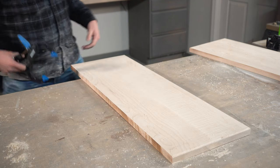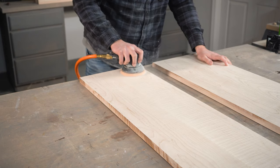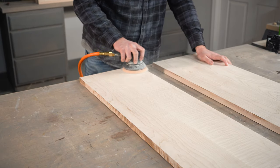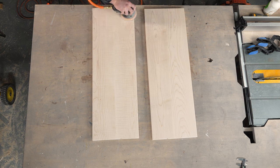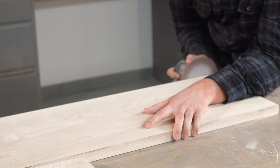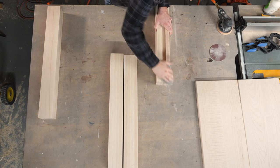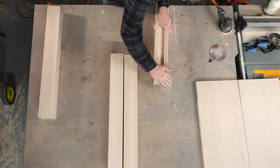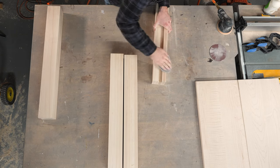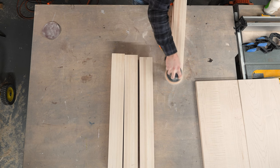Once my roundover is cut, I can sand both panels to 220 grit and get them ready for finishing. For my square leg, I'm going to sand the edges by hand just to give it a softer look instead of a full roundover. I think this will contrast well with the larger roundover on our top and bottom panels.